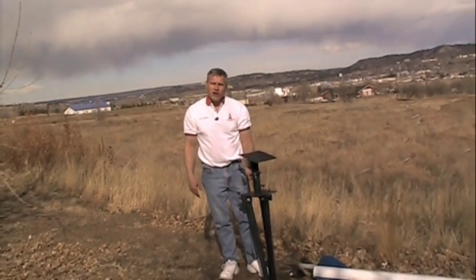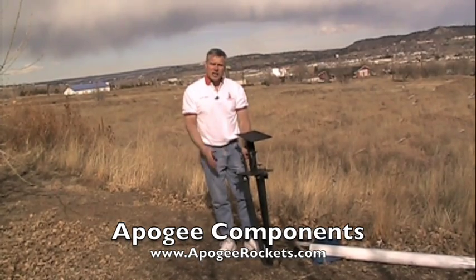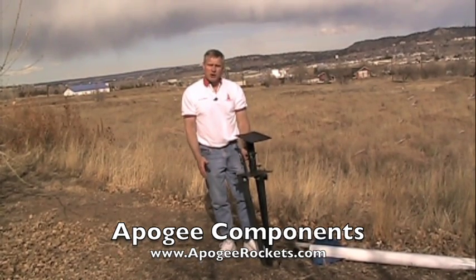And there you go. That is the gun turret launch pad from Apogee Components. Our website is www.ApogeeRockets.com.